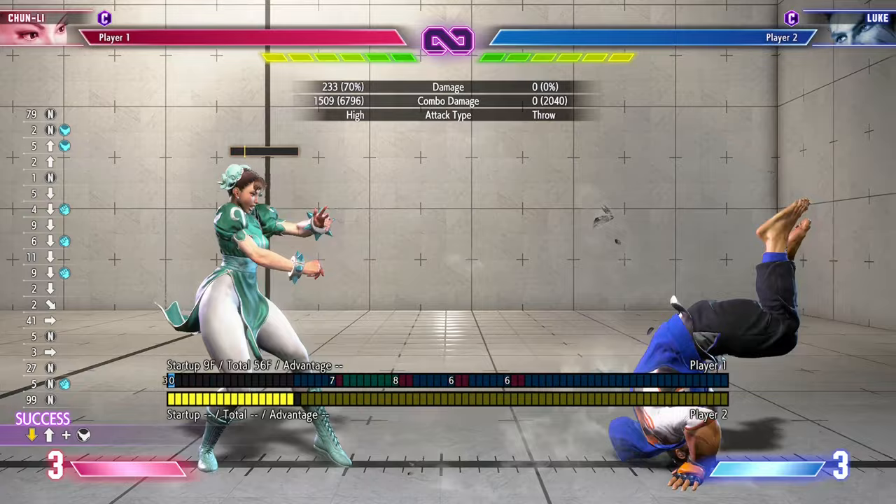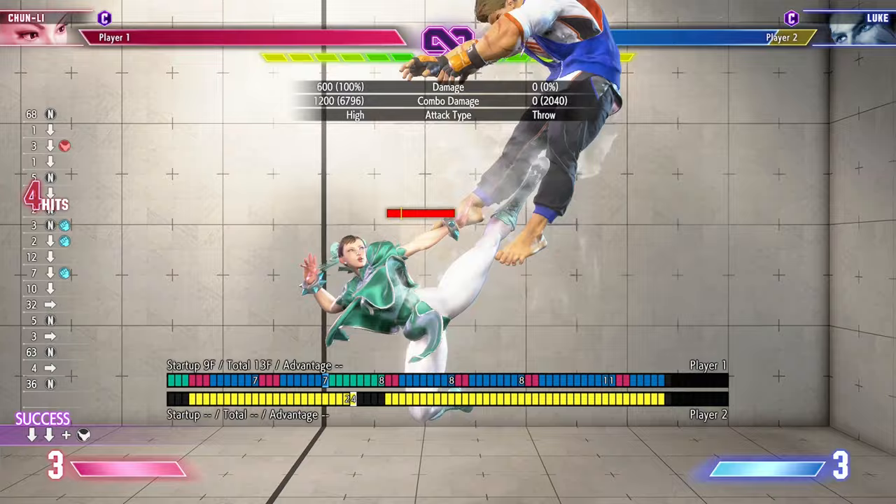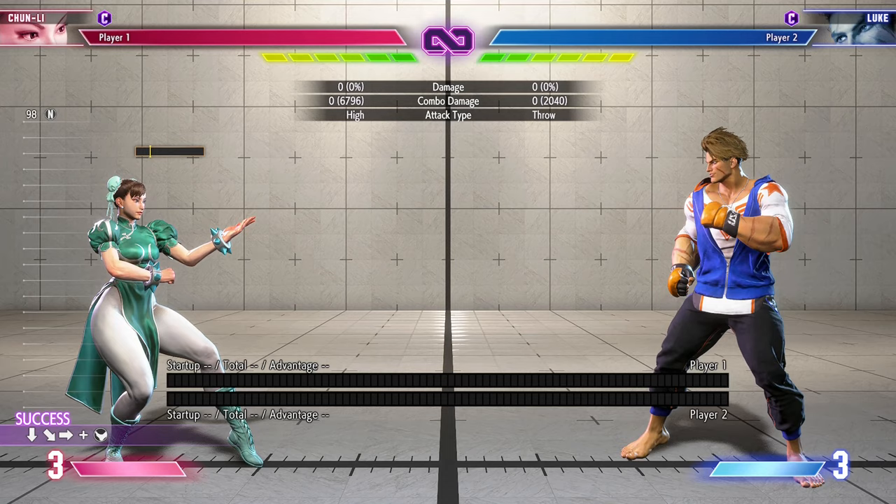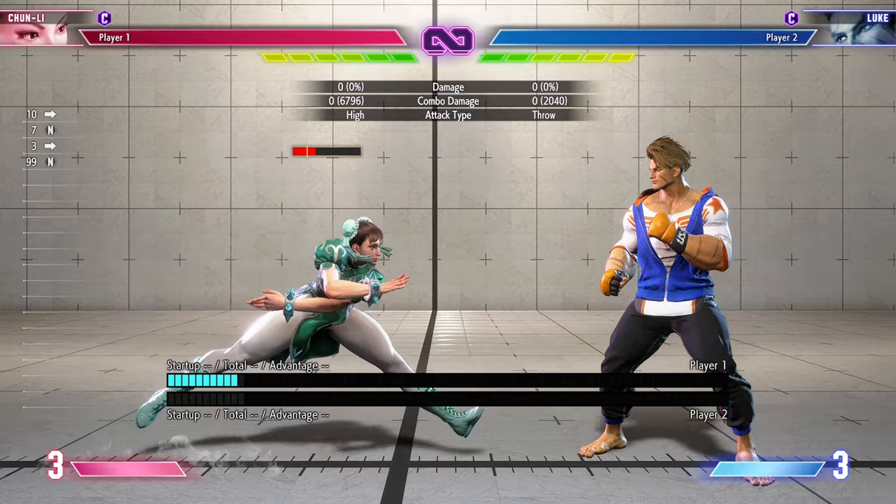First off let's get over the easy stuff. She has basic light confirms, which is like triple jab into light spinning bird kick, or jab jab into heavy DP. And stuff like this into medium lightning legs. This is basic stuff and literally every other character can do this as well. So those are her light combos.